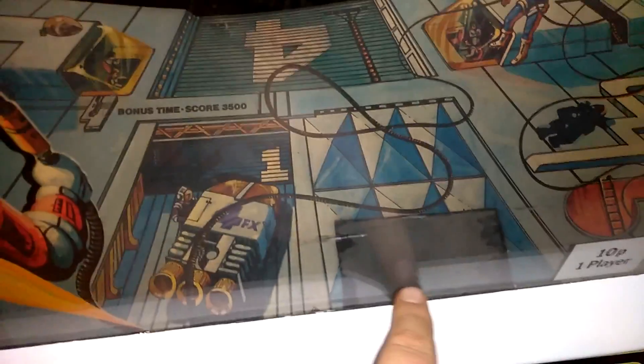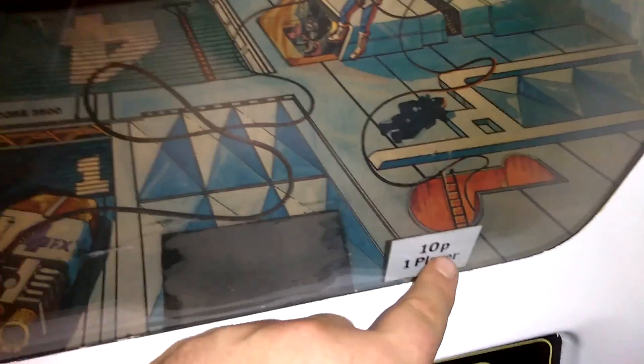This has a paper bezel. You can see mine's a little wore out. Also, there's a square here — something's supposed to be here. What is this? Pence? 10P? I don't know what currency that was or what country this came from. But you can definitely see how my plastic is kind of messed up.